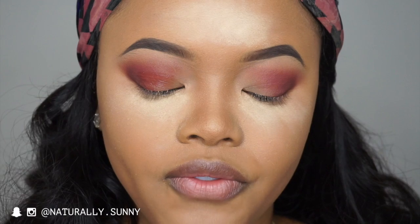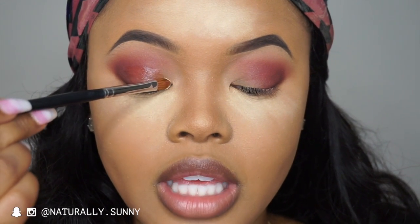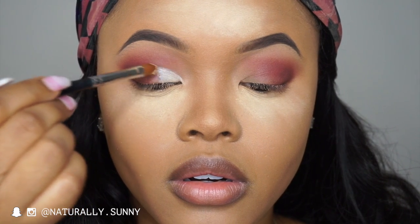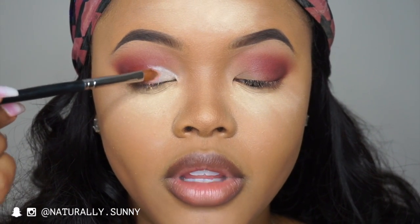I just placed the mixing medium and I'm looking down because I don't want it to transfer on top of my crease. I'm going to take Aura from the same palette first and place that in the inner corner, then take some of Shell and go over top of that a little bit.